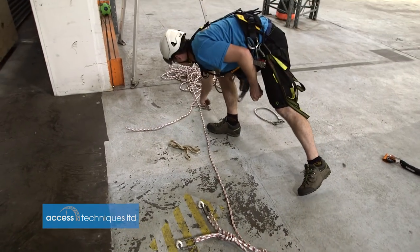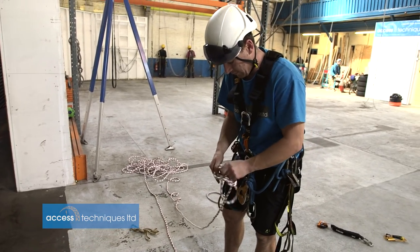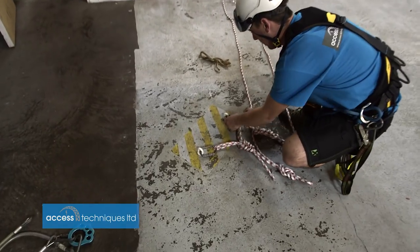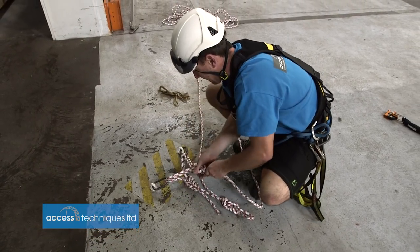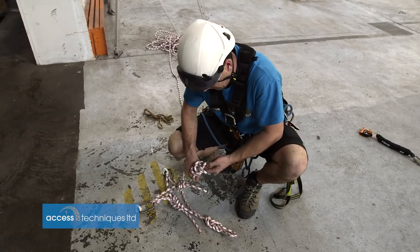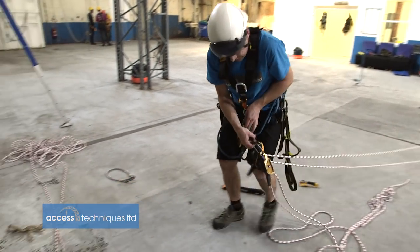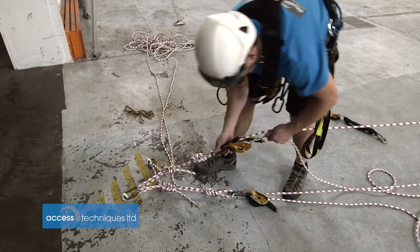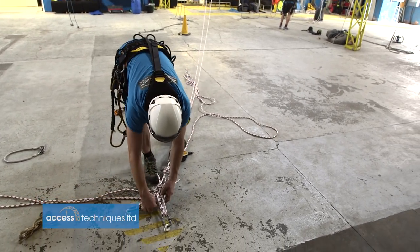Don't pull it too tight so I can adjust it in a minute. Do the same with the other one — clip into there, clip into there, put that on that side. I don't have to get them both the same length really. Just clip my IDs in, pull it tight, and look at the direction of pull and just make sure that the bunnies are nicely loaded now. Might need to feed a bit of that across.